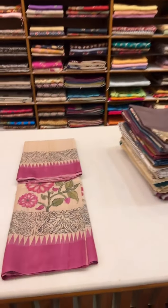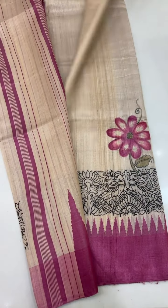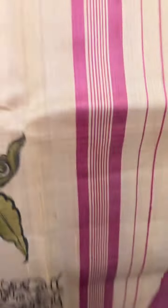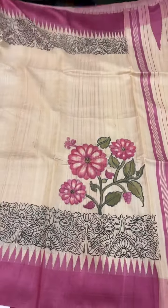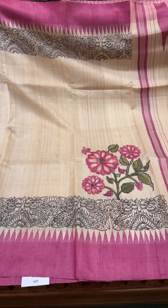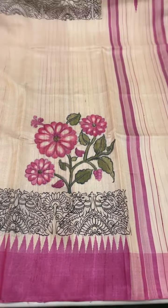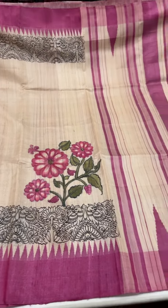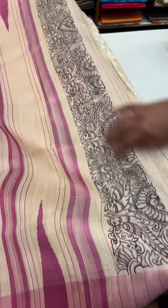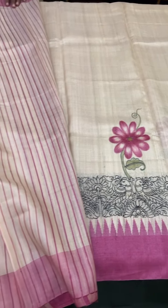Welcome. Today we'll be showing you some TASA series with book, featuring hand paint and embroidery work. This is a TASA with hand paint — a base TASA with a raspberry color design on the border. The border and pallu are all in raspberry color, and the design also continues on the pallu, done entirely by hand.